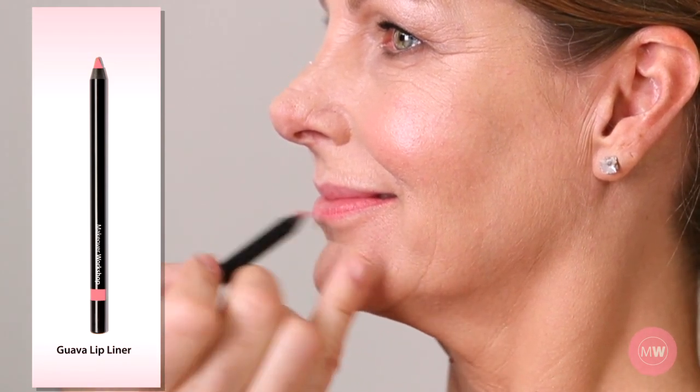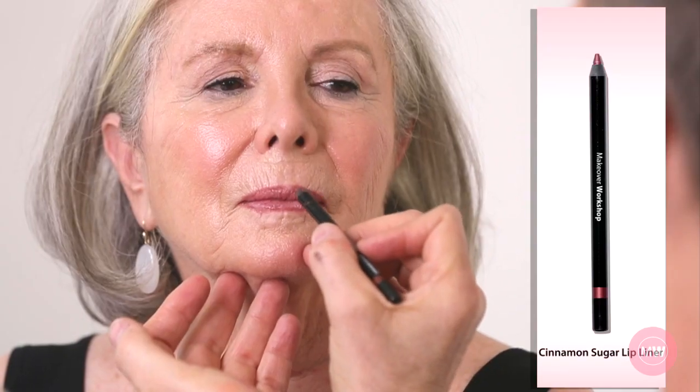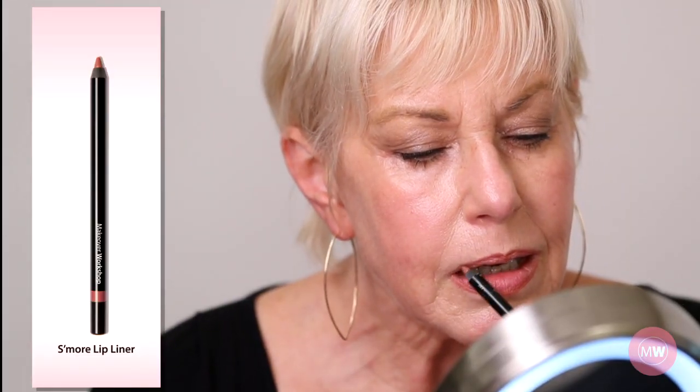On the upper lip, I accentuate the cupid's bow using this X technique, then draw a straight line from the top of the bow to the corner of the mouth. Sandy uses Cinnamon Sugar lip liner and Susan applies some more. They usually have a hard time getting that cupid's bow, so that's a good technique.